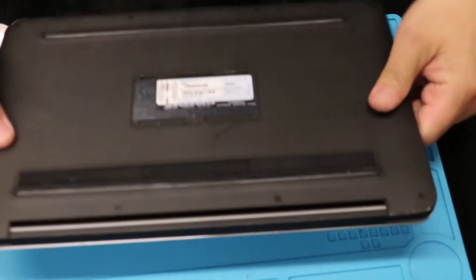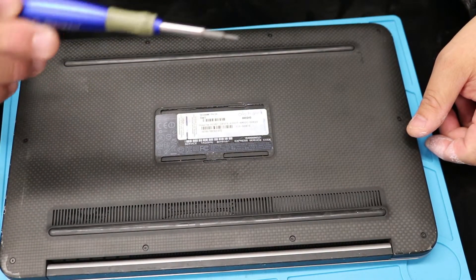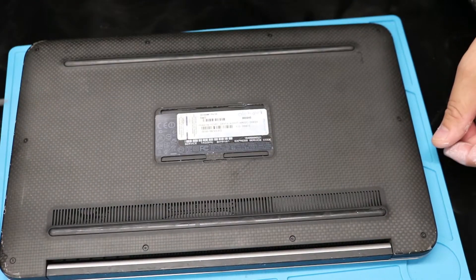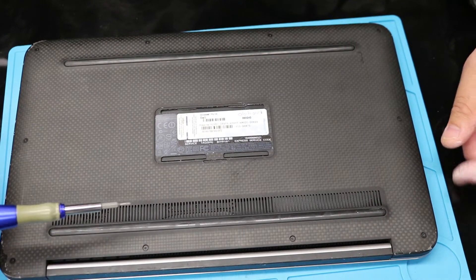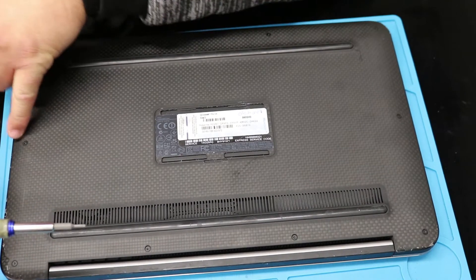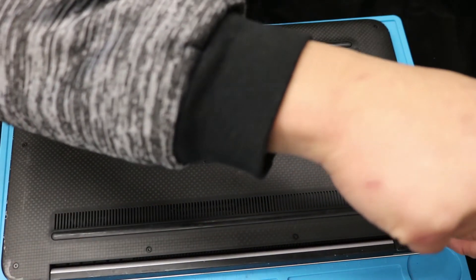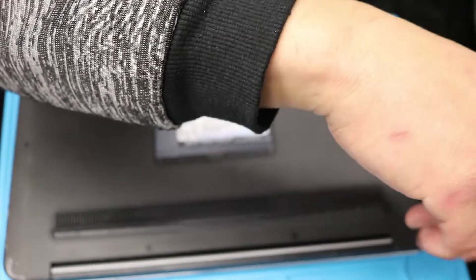So you're gonna need a T5 pentalobe screwdriver, and then there's 1, 2, 3, 4, 5, 6, 7, 8, 9, 10 screws — so once you take all those out, the cover should come off rather easily.